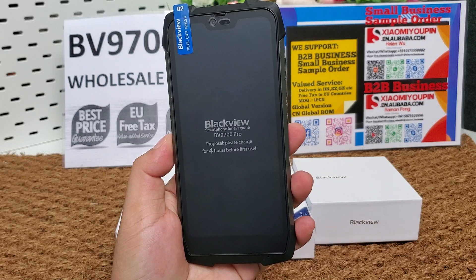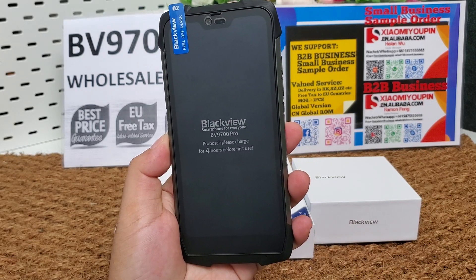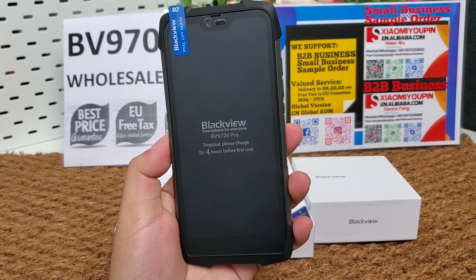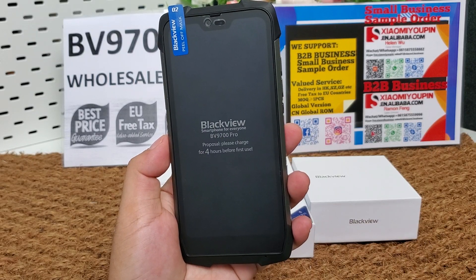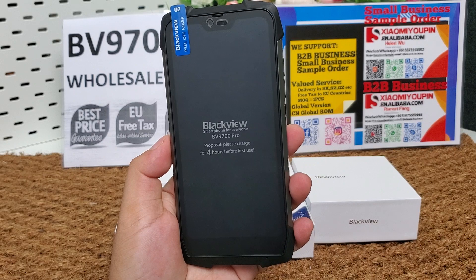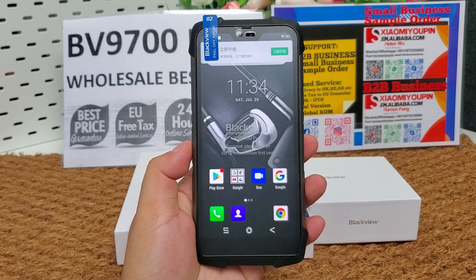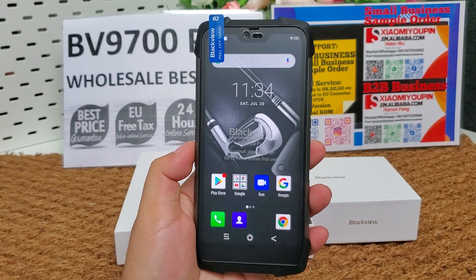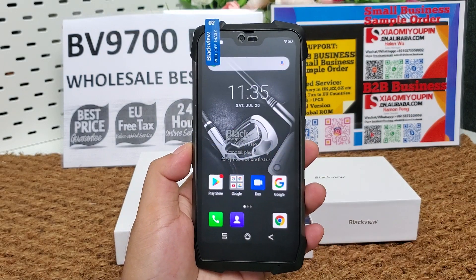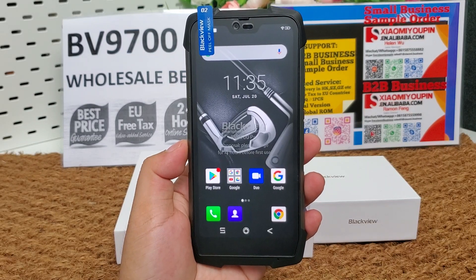The BV9700 Pro is a fast MTK Helio P70 2019 indestructible flagship rugged phone. It features a 5.84-inch FHD+ IPS full screen with a 19:9 U-notch display. You can see the U-notch display. Its CPU is the MTK Helio P70 octa-core.